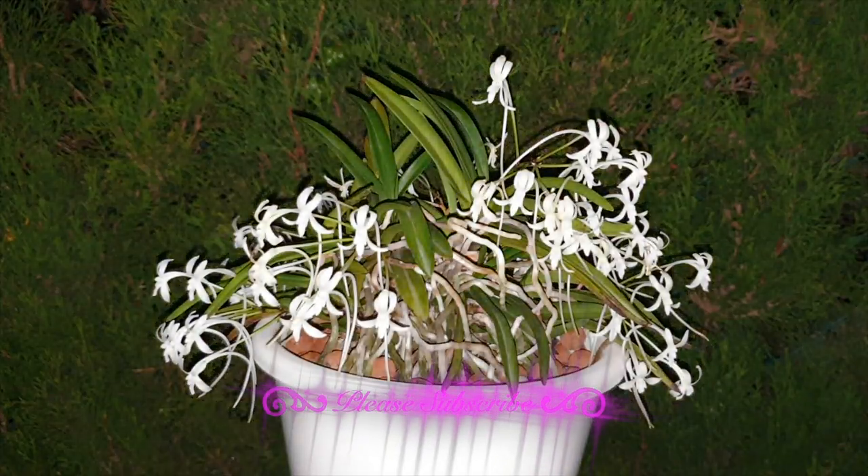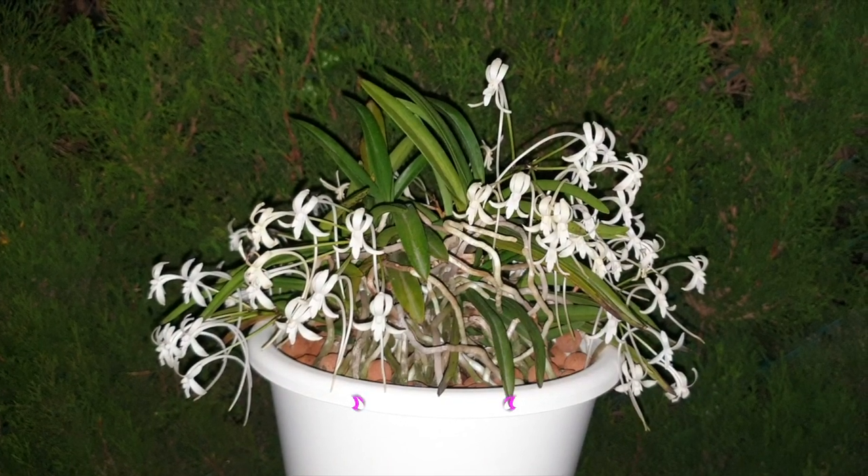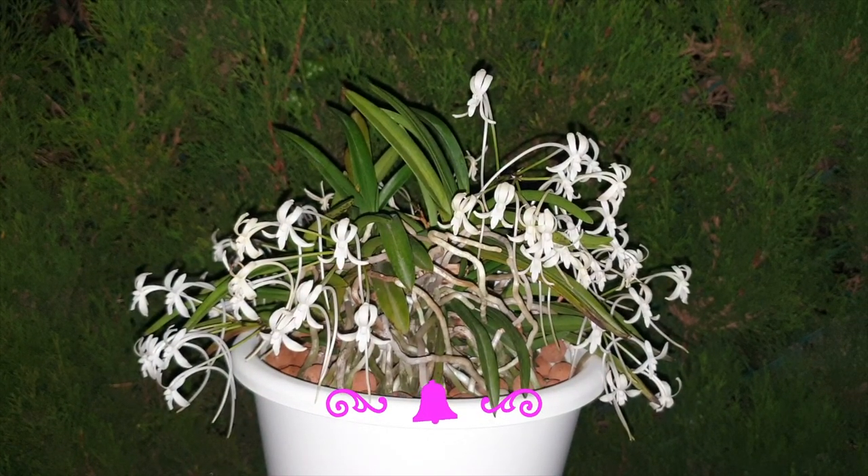Welcome to an episode of Orchids in the Dark. It's very obvious to already see who is in the viewfinder, and kicking off our Orchids in the Dark is Vanda der Falkater.